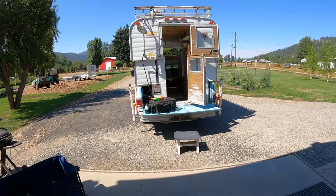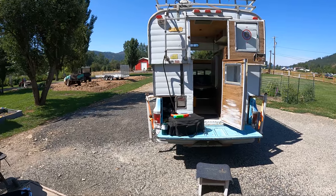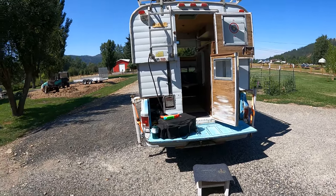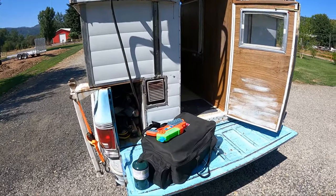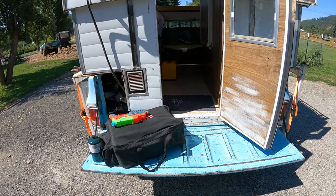So here's our 1977 Alaskan cabover camper. I'm about to drop the top for a two-week trip, and I wanted to just do a quick how-things-are-packed overview. Here we've got the grill that's going to go in last, because it's going to sit in the middle of where I need to work to drop the top.